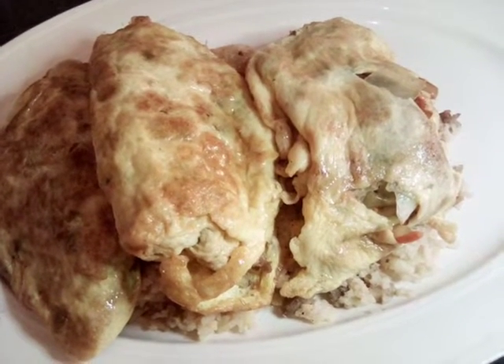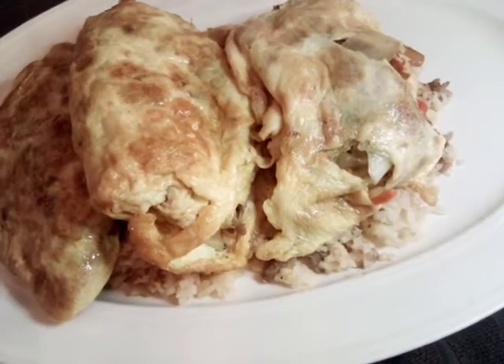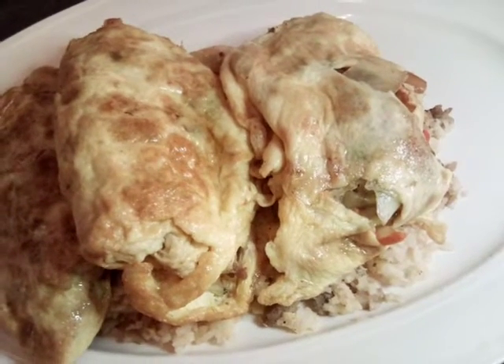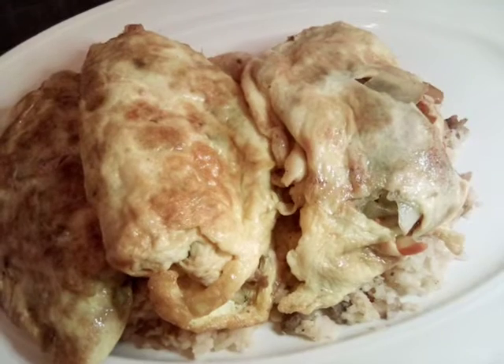Hello, everybody. Today we're doing chicken egg foo young. We already have our chicken egg foo young sitting on our rice and we have made gravy as well. I'm going to go ahead and show you how we're going to do our last one.